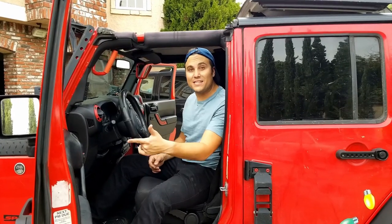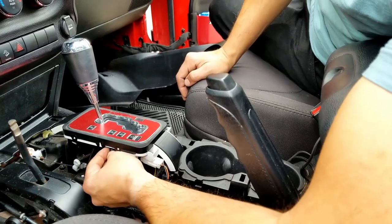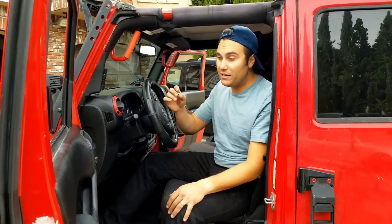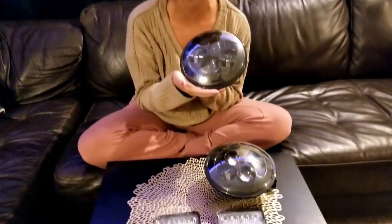What is up YouTube? On today's episode I'm gonna show you how to change this pesky transmission shifter indicator light on a Jeep Wrangler JK. Ours happened to go out so we're gonna replace it with longer-lasting LEDs. So stay tuned to see how easy it is to do that. Make sure to stay tuned till the end of the video for the results on our Headlight and Spotlight giveaway.